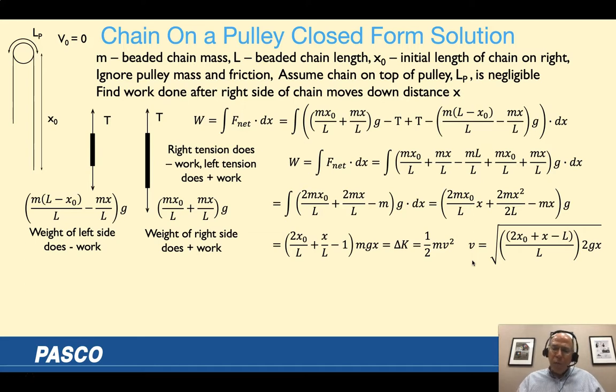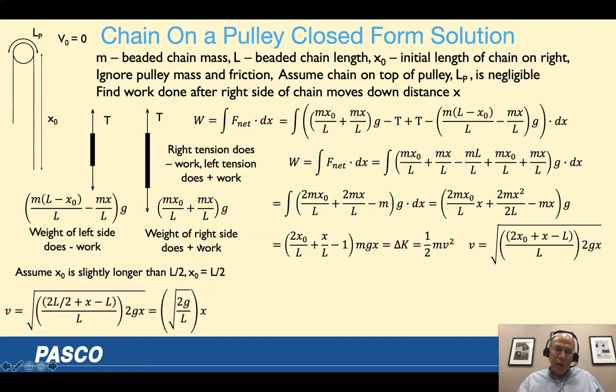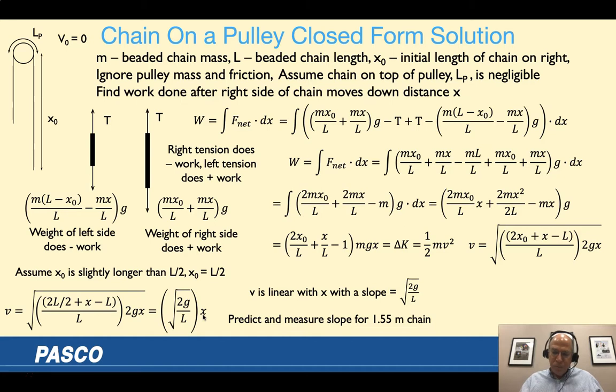We can simplify further by balancing the chain to start, with the right side having just a tiny bit more so it starts to fall. The initial X-naught would be half the length of the chain. Doing that yields a linear relationship between speed and position, with slope equal to the square root of 2g/L, making it neat for comparing experimental to theoretical results.